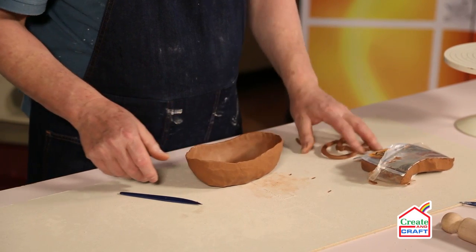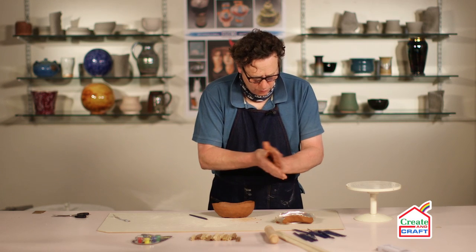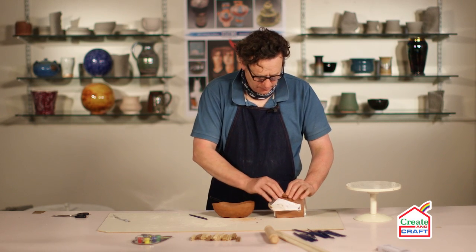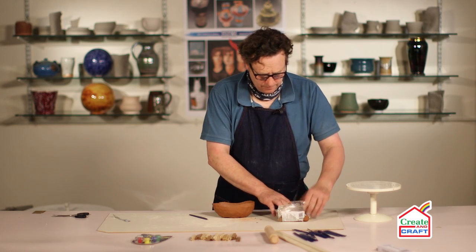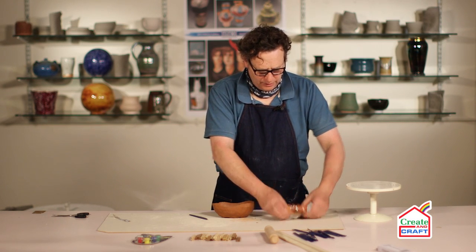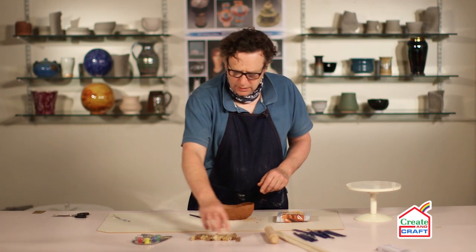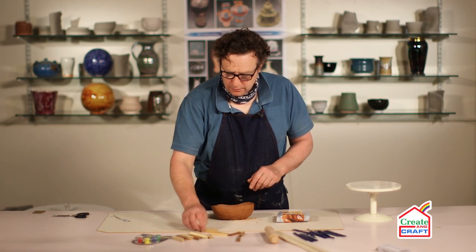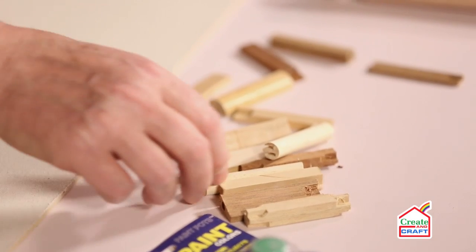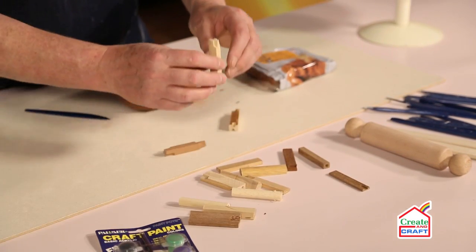There's no need to waste this — it can be rolled up and put back with the remainder of the clay. If you're going to leave it for any length of time, keep it sealed up. We've got a set of tools that can be purchased separately, with different patterns on each end.